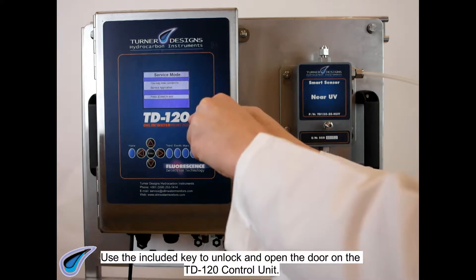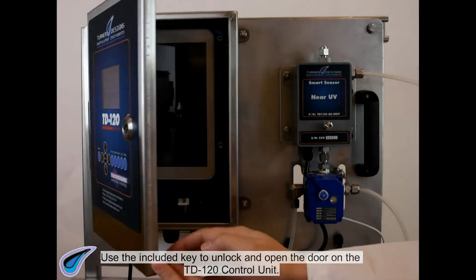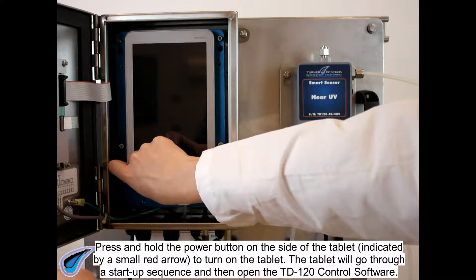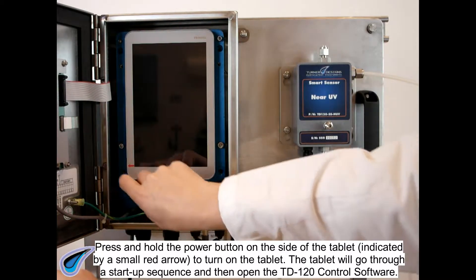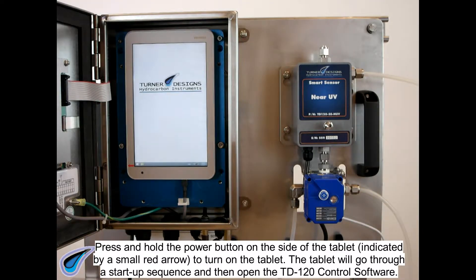Use the included key to unlock and open the door on the TD120 control unit. Press and hold the power button on the side of the tablet, indicated by a small red arrow, to turn on the tablet. The tablet will go through a startup sequence and then open the TD120 control software.